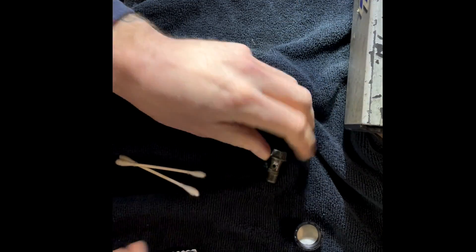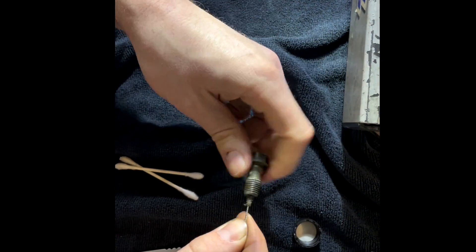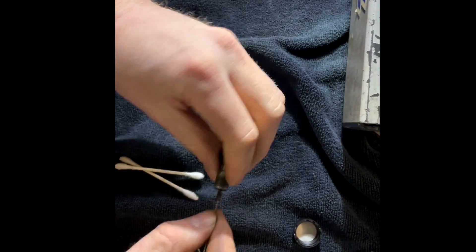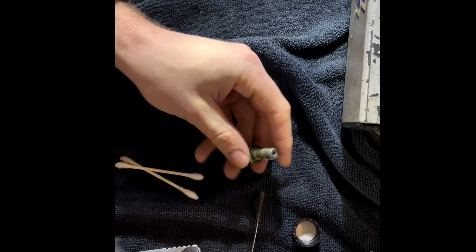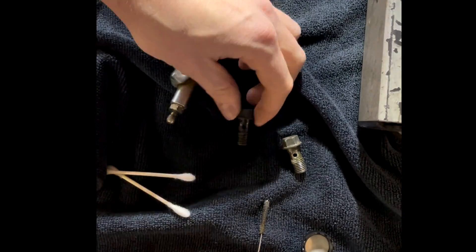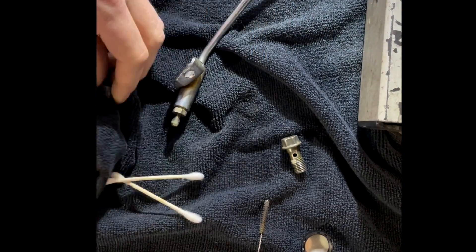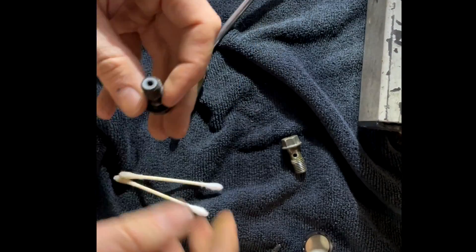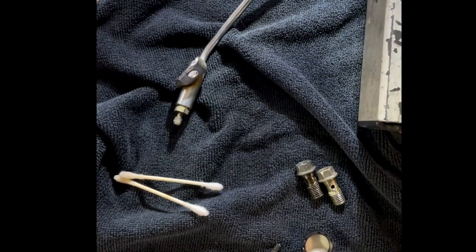Next, onto the banjo bolts. These also get crusty inside. I have some small wire brushes I use to clean these out — no need to replace them if you don't need to. Use a light to verify. We just want to clean out all of the passages on that fluid's way in to that slave cylinder; we don't want any crud getting back inside.